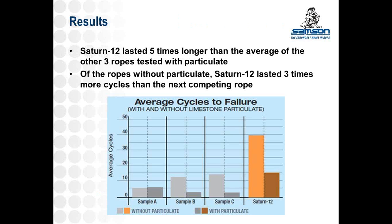This gives us a visual representation confirming we're headed in the right direction — recreating mine conditions in a repeatable lab situation. Most importantly, what did we find out? Saturn 12, a rope we've engineered for other industries including tug and mooring, lasted five times longer than the average of the other three ropes tested with particulate. Without particulate, it lasted three times longer — three times more cycles than the next competing rope. The results give you a number to compare, and also a better understanding of what helps in the mining industry: the coating with Saturn, the full penetration of Saturn 12, the material, and the braid angle.